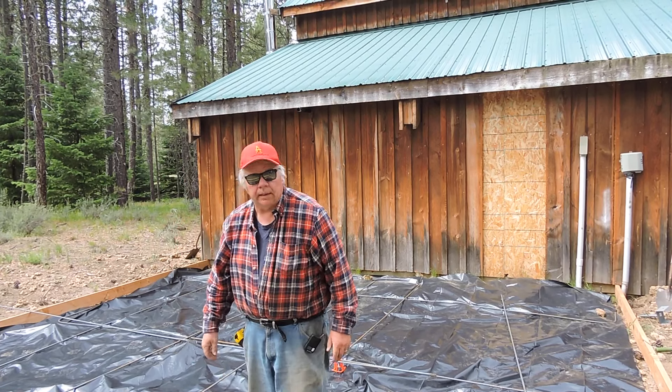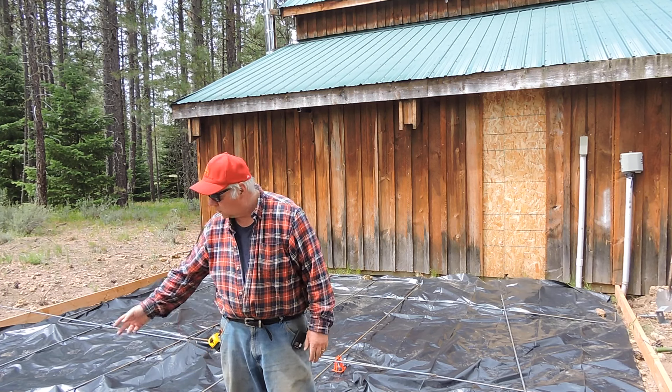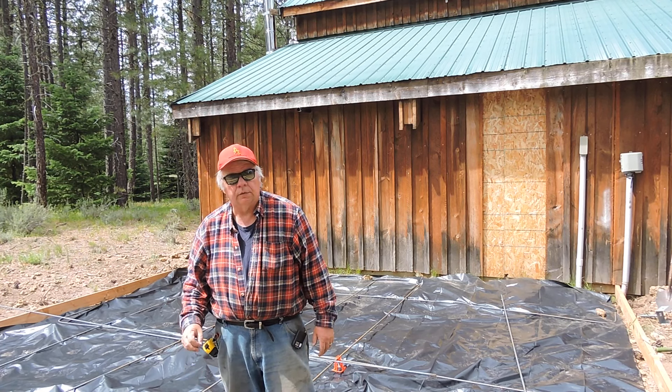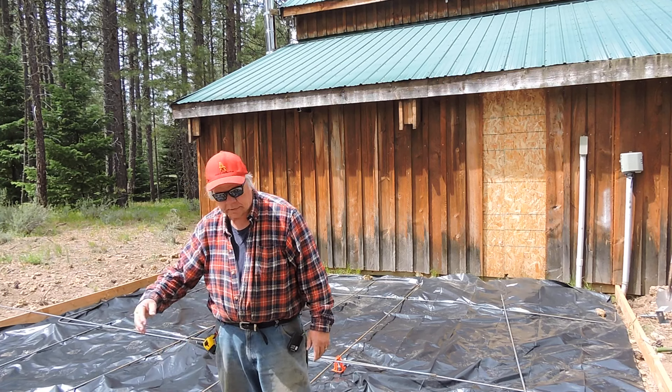Welcome back to K&L Farms. I wanted to show you — I'm destined to pour this concrete floor for this building addition to the homestead in three days, so I wanted to bring you up to speed before you see a slab out there.